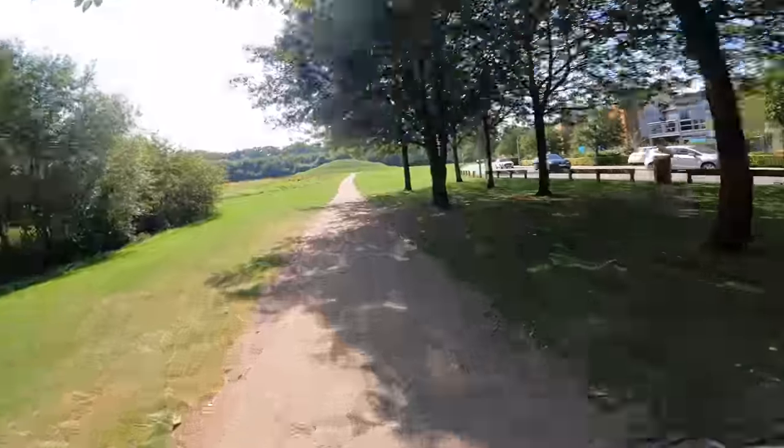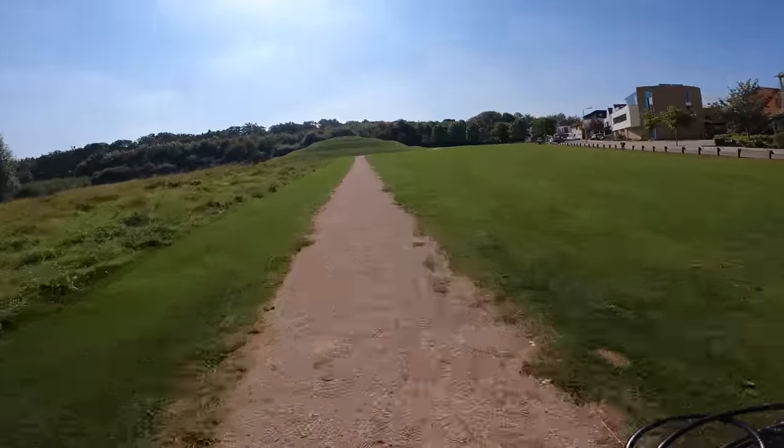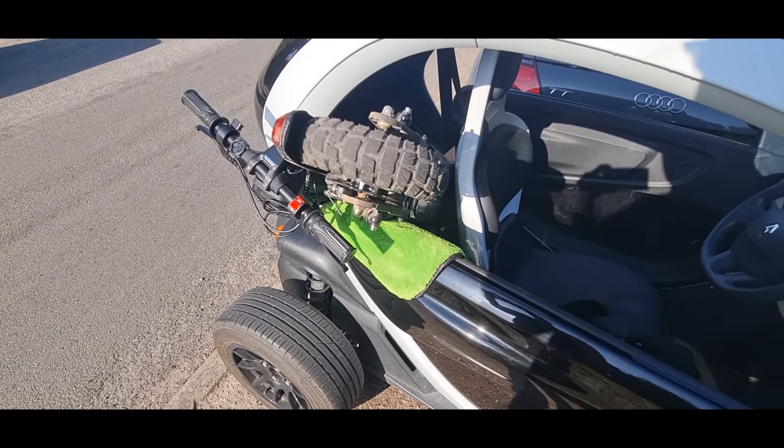Right, let's see what this thing can do. It's definitely got more power. Who would have thought you could fit an e-scooter in the back of a Twizy? Welcome back, guys. More scooter mods today.